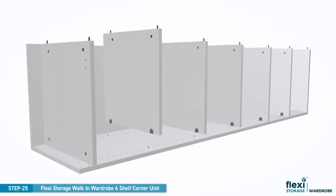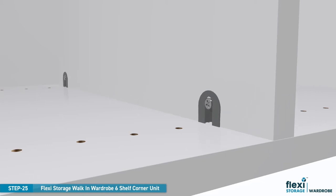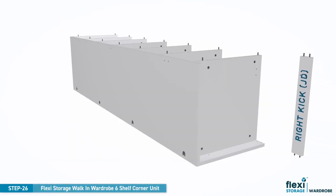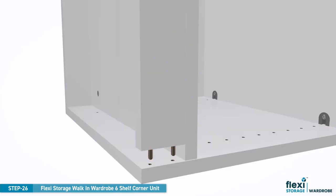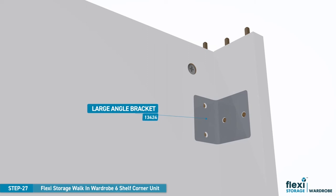To install the right-hand shelves, slide the right shelves into position, aligning the large camlocks with the small camlock screws. Move the shelf forward as shown and turn the large camlock to secure the shelf. Repeat this for all five shelves. Align the dowels in the right kick panel with the pre-drilled holes in the left panel and press firmly into position. Fit the large angle over the pre-drilled holes and fix down with four countersunk screws to secure the right kick panel.